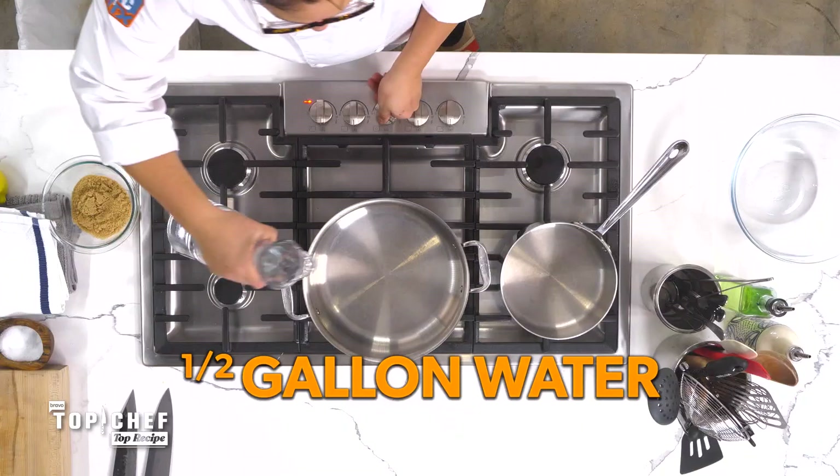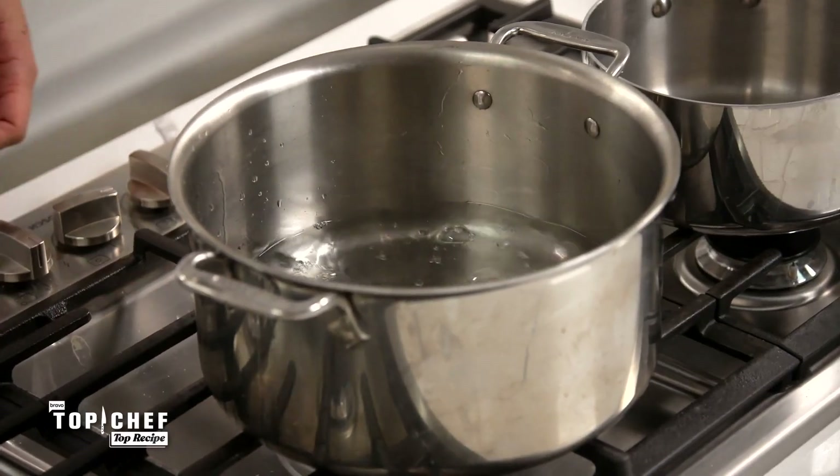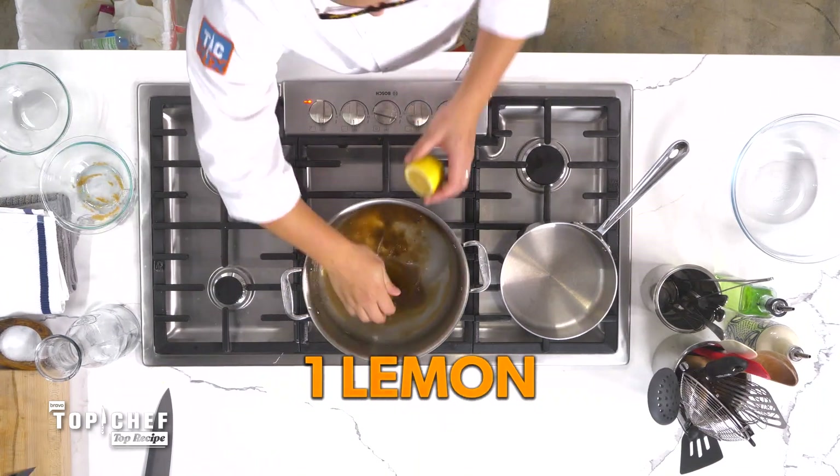So like any good pastrami, it starts with a brine, and that is what we're going to get started on first. So we got half a gallon of water, one cup of salt, half a cup of brown sugar, and one lemon. We're going to take this and bring it up to a boil.